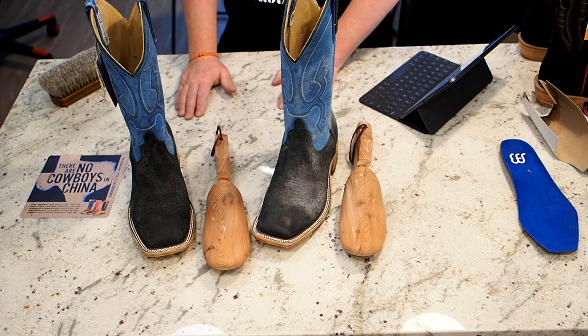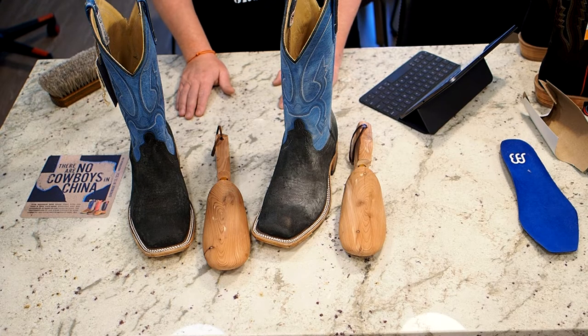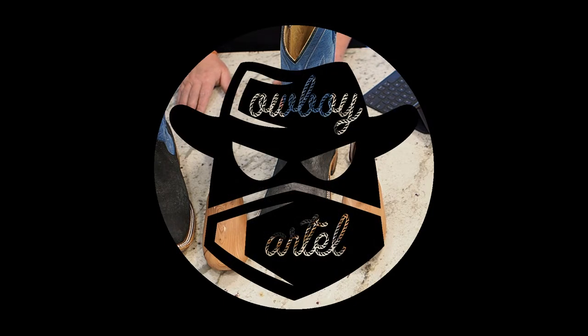That's going to about do it for the unboxing and overview. I'll be back in maybe a week or so for an extended review — how they've held up, how I've liked them, the good, the bad, and the ugly. That's going to wrap it up for these Anderson Bean Split Hippo boots. I hope you enjoyed it, thanks for watching.